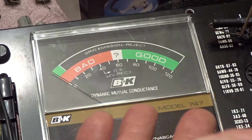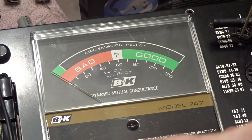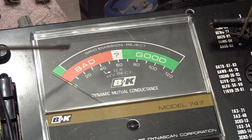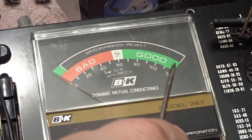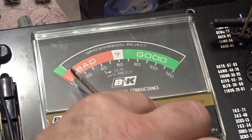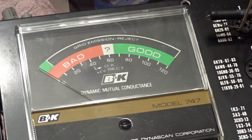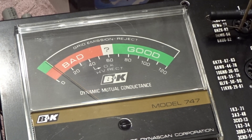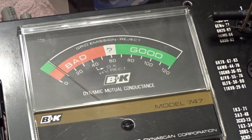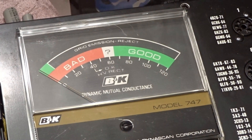As it reads: adjust emission sensitivity potentiometer R10, which I showed you, so the meter reads at the upper edge of the green segment. The upper green is going to be right at this edge, and when you pull it, it should fall back down to zero. We're going to press the grid emissions button and set the needle so it's just at the upper edge of the green — rotating the potentiometer. There we go. And that's about where they want it. If I hold the grid emissions and then pull that resistor, it falls to zero.